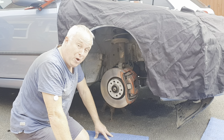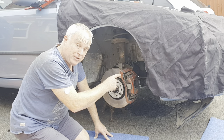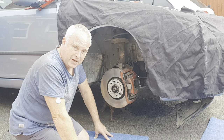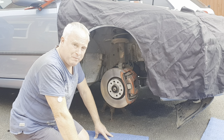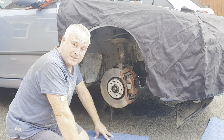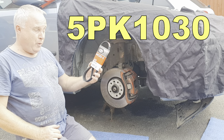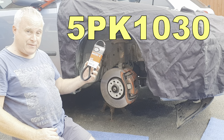The reason I'm under here at the moment is because I'm actually changing the compressor clutch, and whilst I've been doing so I've discovered a new method of being able to release the belt tension. Make sure you've got your new belt — it's a 5PK1030 for the B207s.